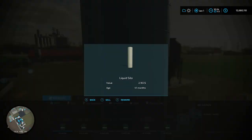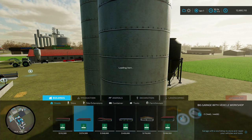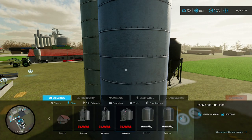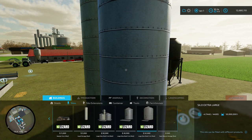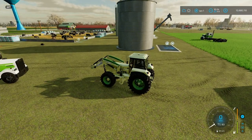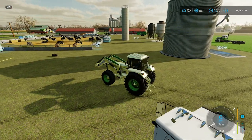The liquid silo mod - if you go into silos, this is the only liquid silo mod that I found that holds slurry and milk. It's a pretty cool setup.